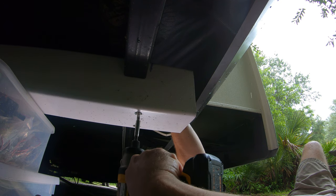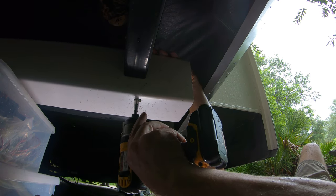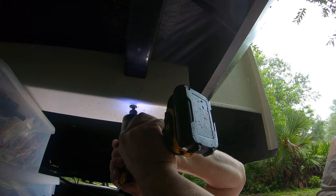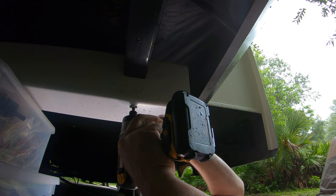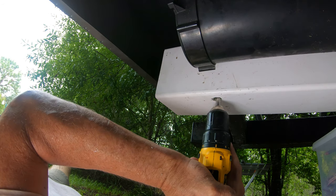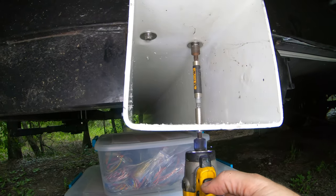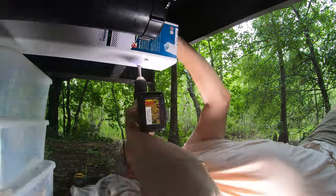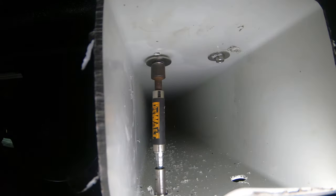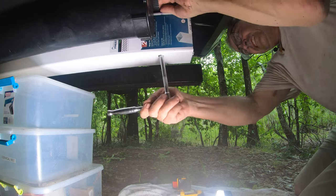I demonstrated how to use the access holes with an extension on the impact driver with a hex bit to drill the screw through the tube and into the I-beam. I lined up the tube along the frame, positioning the holes over the I-beam, making sure the screws wouldn't hit any plumbing, tanks, or wires. A powerful 20-volt impact driver would really help here — I only had a 12-volt version, so I switched back and forth between a drill and the impact driver to drill into the steel. I then used a ratchet and extension with a three-eighths-inch socket to final-tighten all four screws nice and snug.